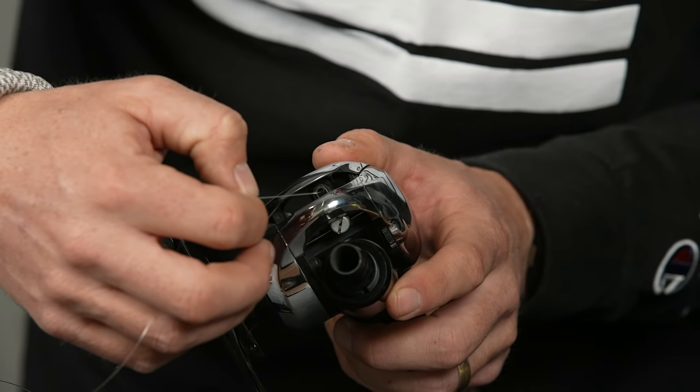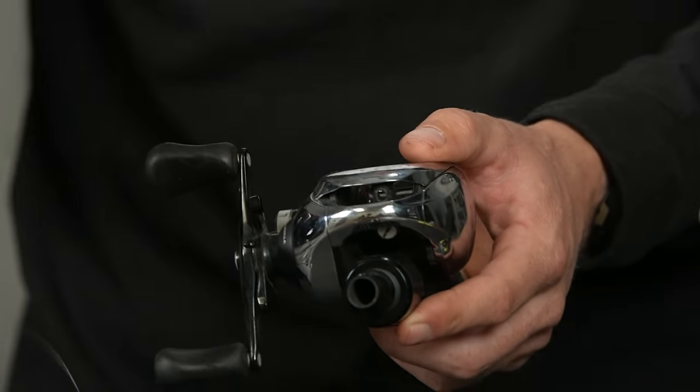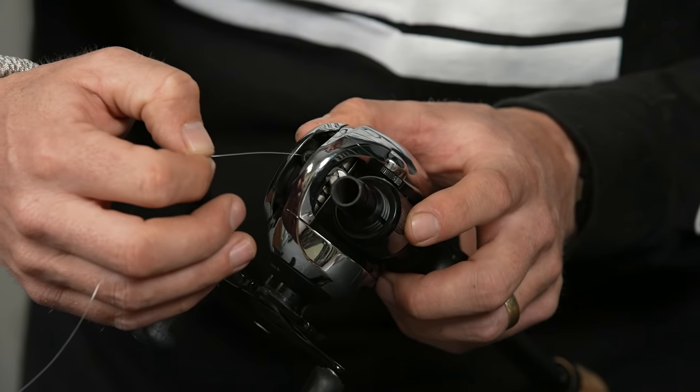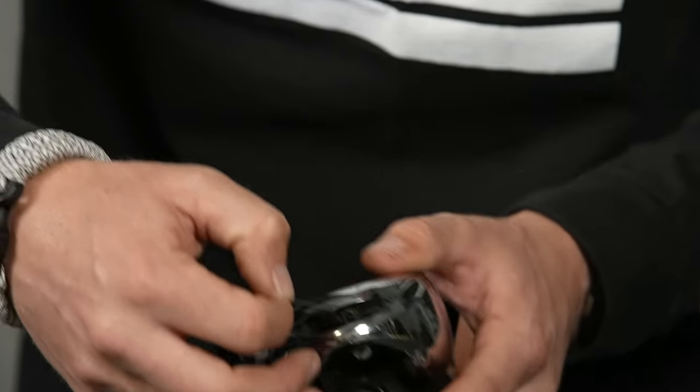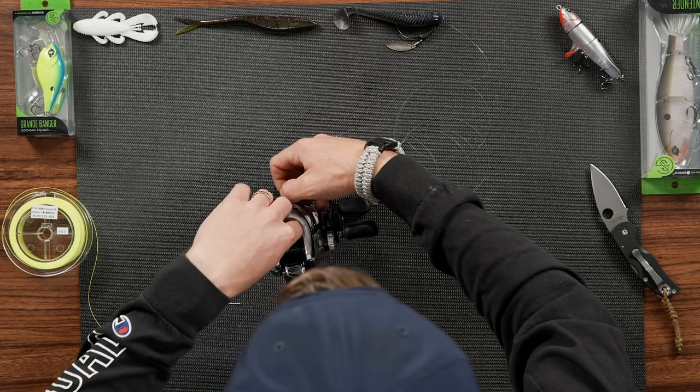Now if you've got this on your entire rod — I'm using a short rod for demonstration purposes — you would go all the way through all of your guides first if you want to do it that way. You could just hold the reel if you want to. It's a lot easier if you have a little base like this.